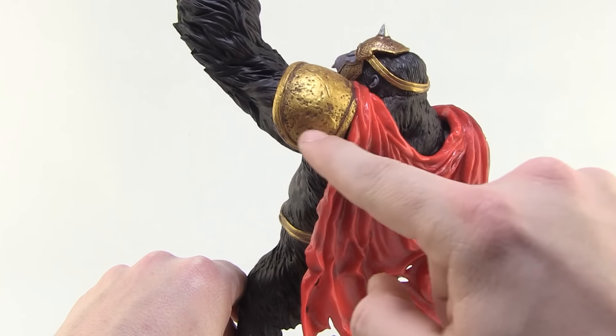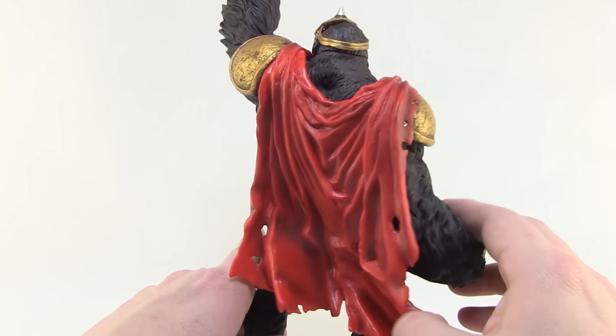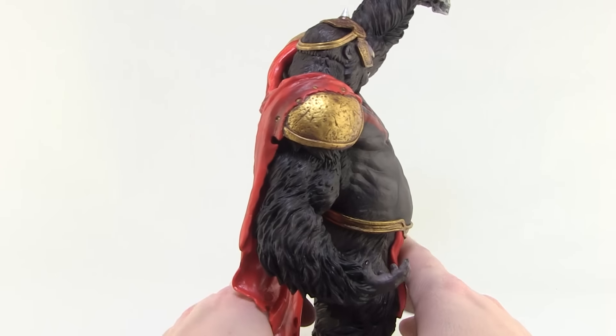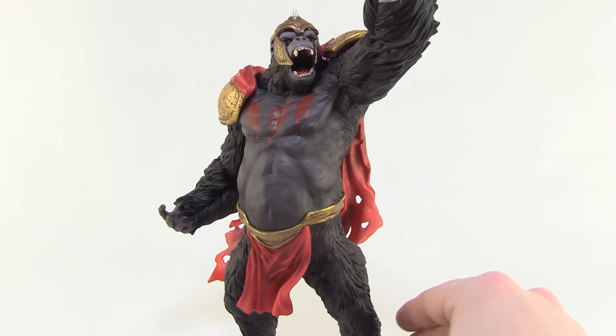I love the shading and sculpt on the shoulder pads — they have this very worn look with all the scratches and dents, and there's a great wash job going on in there. Just a really, really fun statue all the way around. He is impressive.